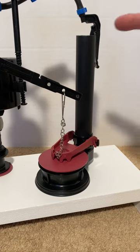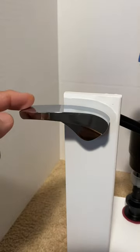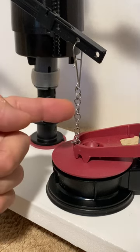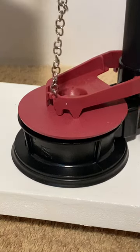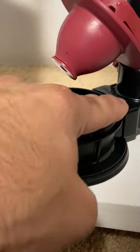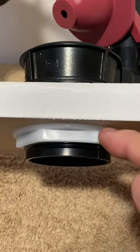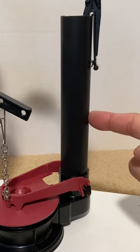First let's look at the parts of the flush valve. This is the entire flush valve and here is the handle that is attached to the lever, which is attached to the flapper by a chain between the lever and flapper. This is the flapper and this is the flush valve seat. Here is the gasket that makes a watertight seal between the flush valve and the toilet tank, the lock nut that secures the flush valve to the toilet tank, and finally the overflow pipe.